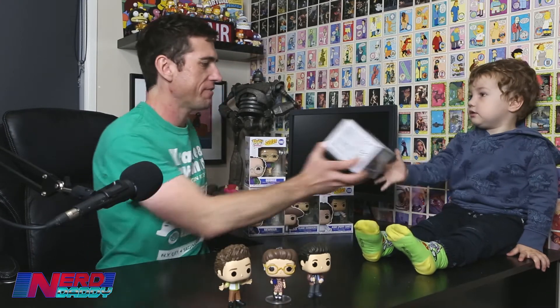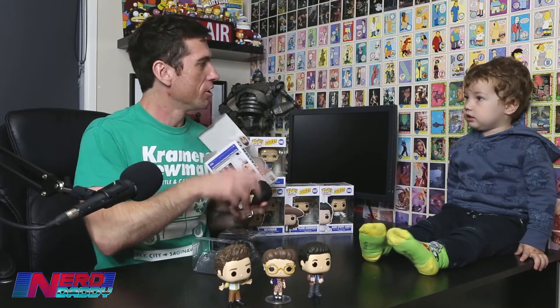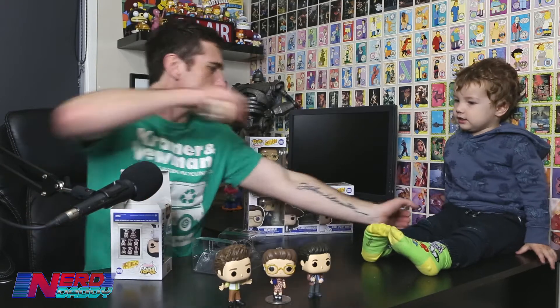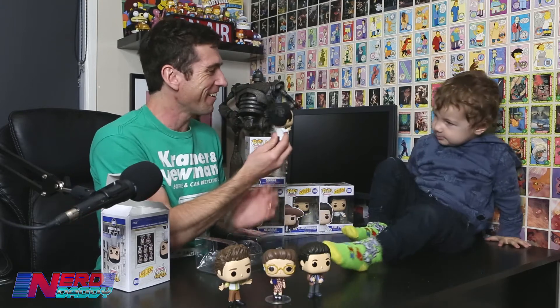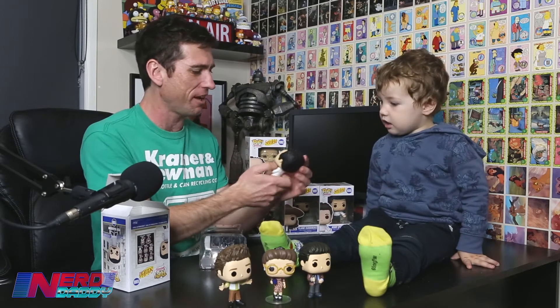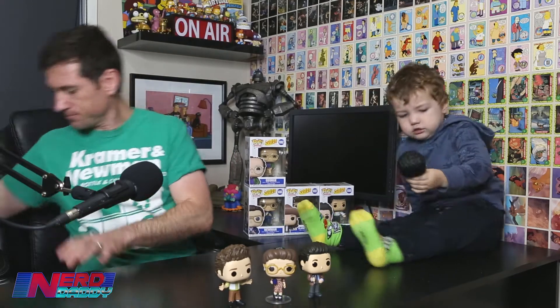The Soup Nazi — he's the bad guy. Can you say, 'No soup for you'? No soup for you! Look at the camera and say, 'No soup for you.' There he is — the Soup Nazi. What do you think of him? He's a bad guy, he's not very nice.